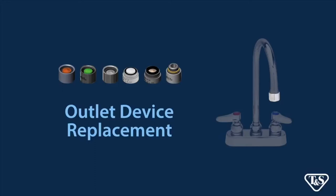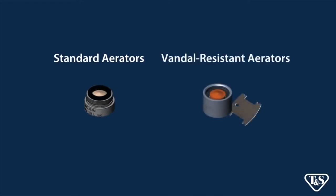Let's walk through a few simple steps to replace an outlet device. There are two basic types of outlet devices or aerators: standard non-vandal resistant aerators and vandal resistant aerators.